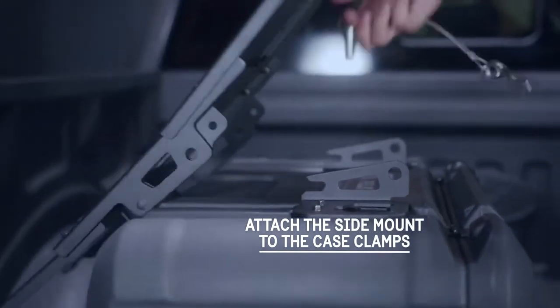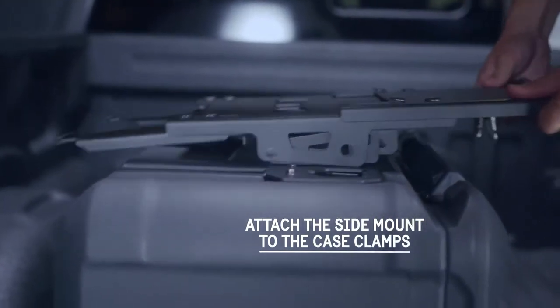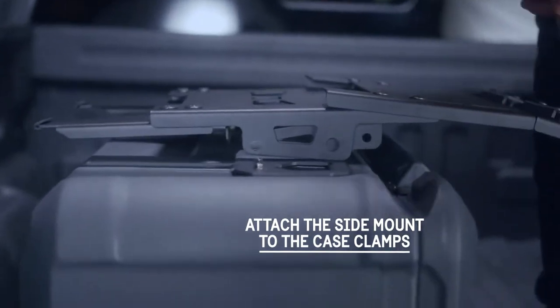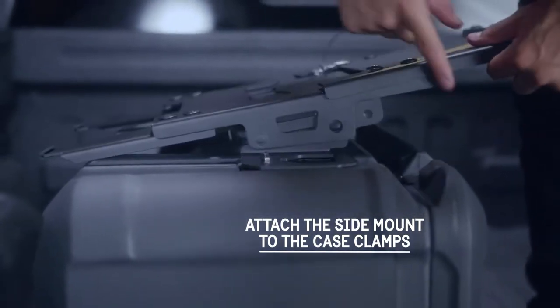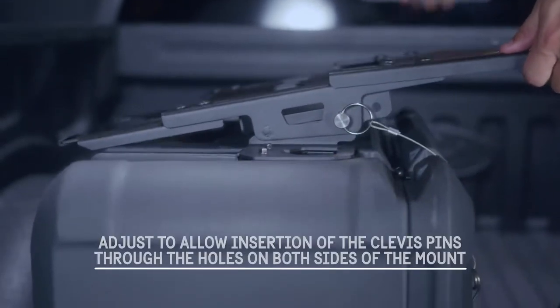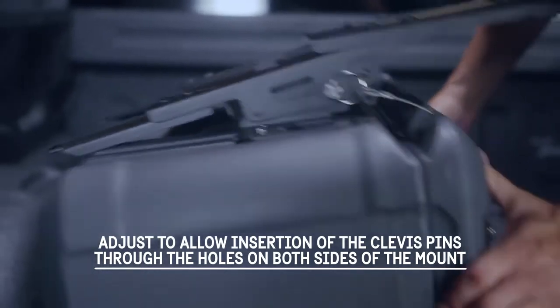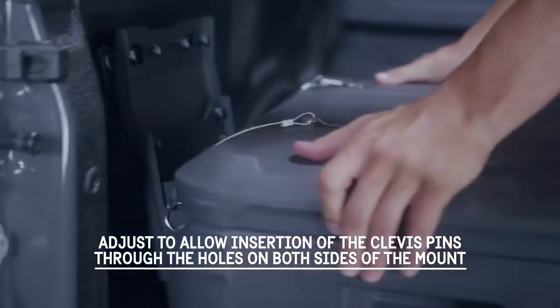Start with the side mount loosely assembled for adjustment on the case. Flip the case on its side for a preliminary fit with the case clamps. Seat the fixed pins of the mount assembly fully into the ear slots of the case clamps. Adjust the case and the mount plate to allow insertion of clevis pins through the ears on both sides.